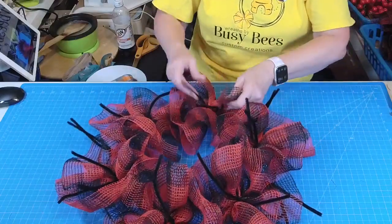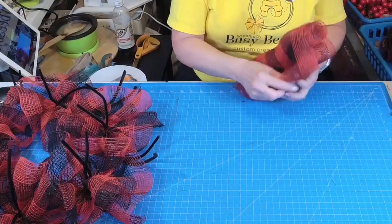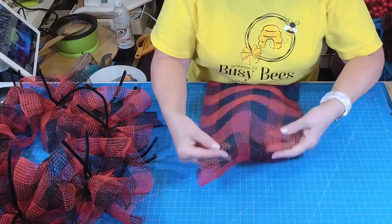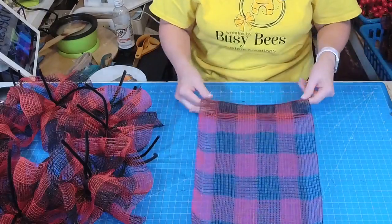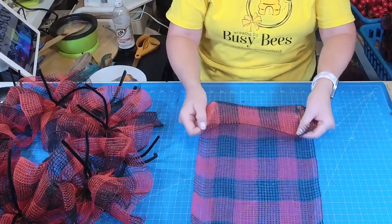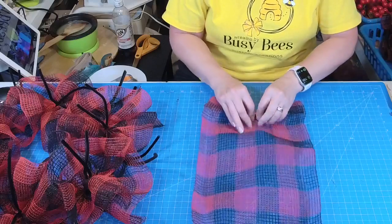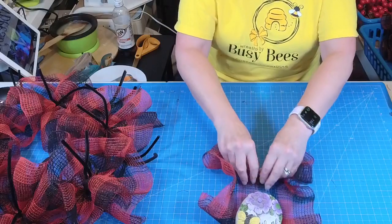That way you only use one roll of mesh. If you cut your ruffles to 20 inches, out of a 10-yard roll you will get 18 pieces. Just tuck that under, because you get some frayed edges — I like to tuck them under so we don't have those rough edges coming through.